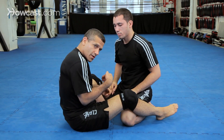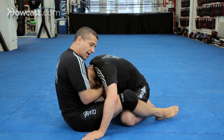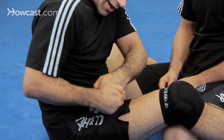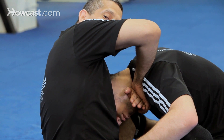The same football grip that we used in the ten finger guillotine, but on this side. I'm going to grab his chin. I grab my hand — I don't cover the whole hand. I grab only a little of my hand and I'm going to punch my elbow forward. The movement is like this: punching my elbow up.